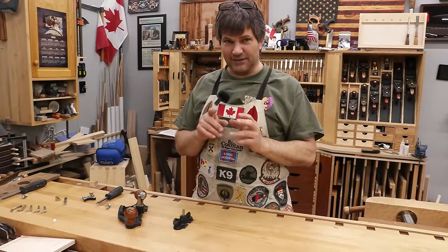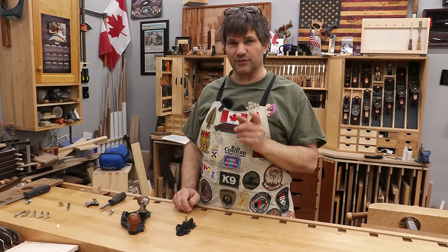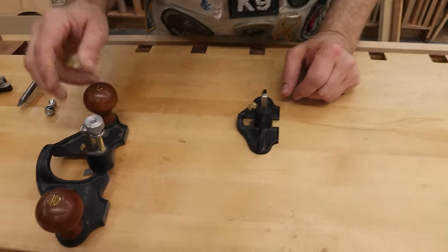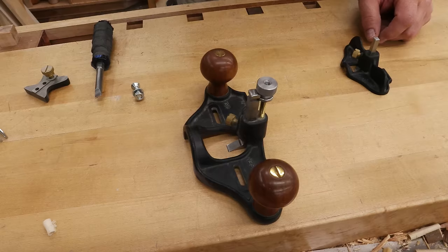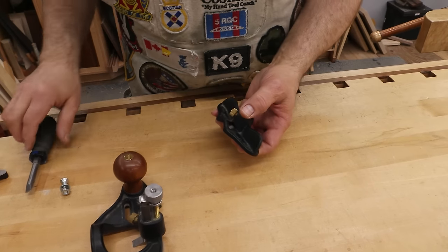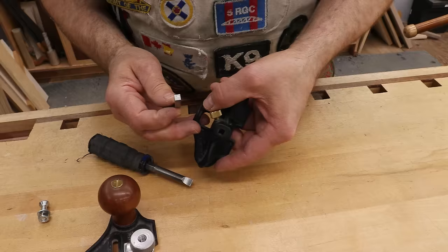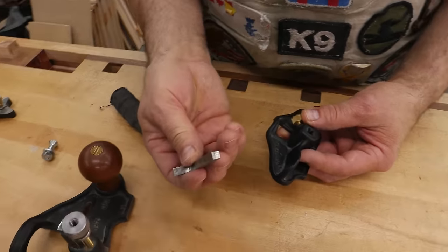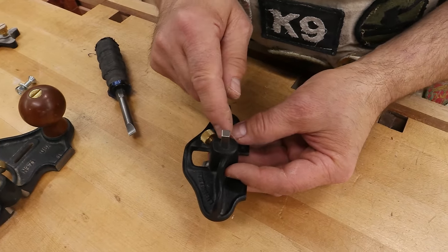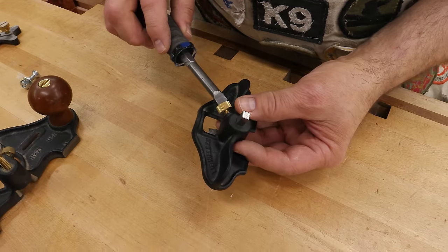When choosing a router plane, the most important thing — of course it has to be accurately milled and all the rest — but the most important part is to look for how the blade is held in place. Stanley had a router plane that was extremely popular, but the mechanism that held the blade in place I felt was faulty. In fact, I've had them come apart on me in mid use. I think what Lee Nielsen has done has perfected it. It's as simple as having a hole milled down through the body of the tool that is actually a square, and then a square-shaped cutter that fits up in there — I prefer this style because it won't turn on you.